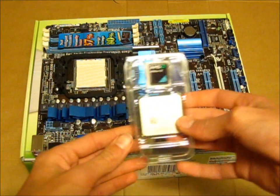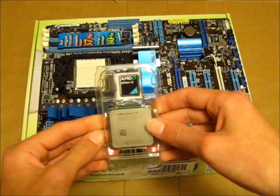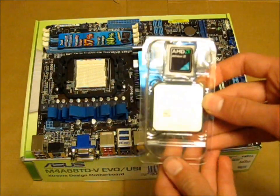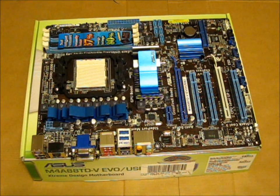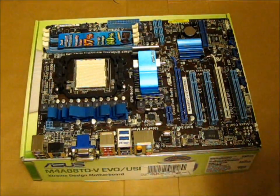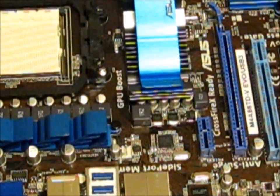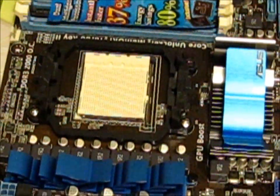Here's my processor — it's a Socket AM3 processor. This video of installing the processor won't be very good quality, but if you'd like to see a better one, I'll put a link in the video description for you. The first thing I'm going to do is very carefully remove it from its packaging. Just here is where the processor is going to go on the motherboard.